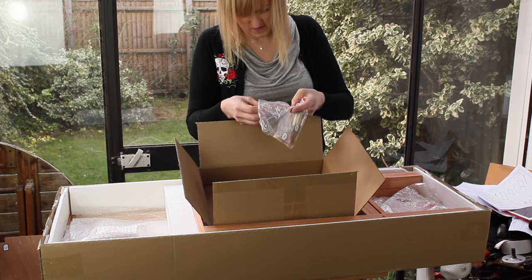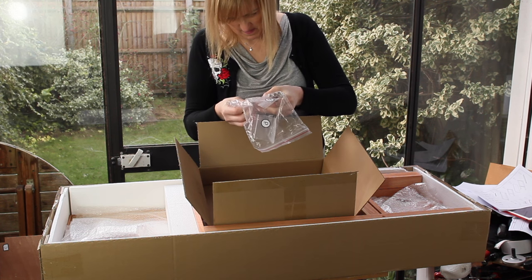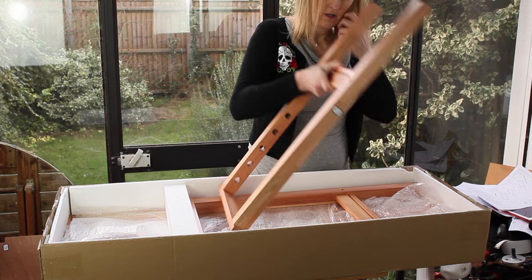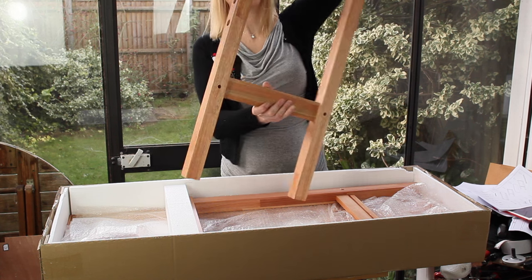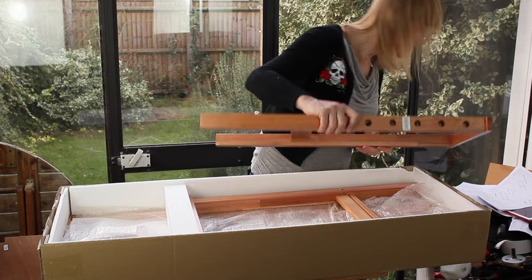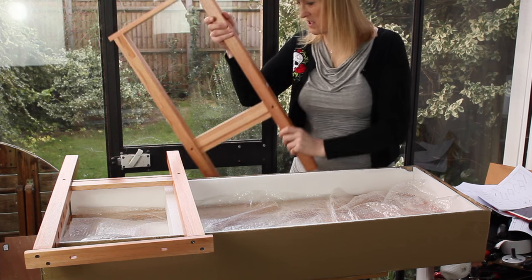Looks like a complete set of hardware. Apparently these legs are different — there's front, that's the front, and that's going to be the right-hand leg as you're looking at it. Another leg — it's marked as D, and this one must be marked as B, front. I think this is idiot-proof. Famous last words.